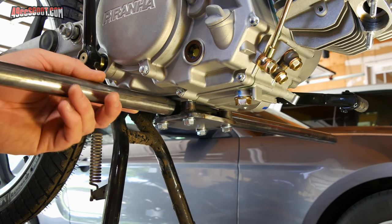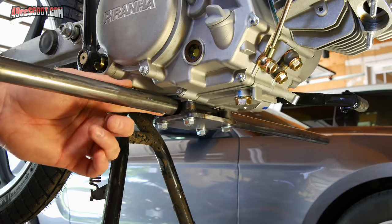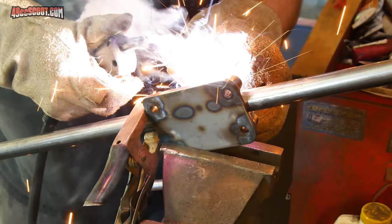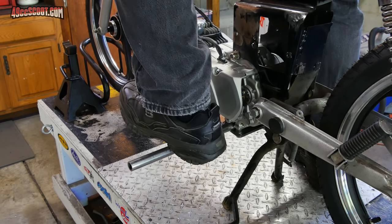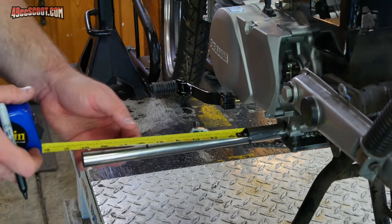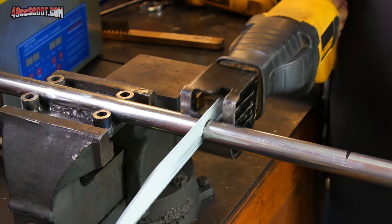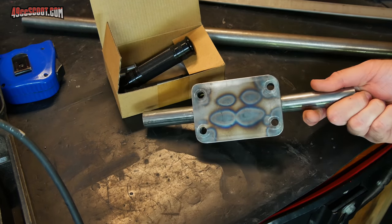Next up I need to get this bar welded in place so it's going straight across. I'm probably going to try and bias it - put it right up against the spacers in the rear just to move the pegs back a small amount, maybe an eighth to a quarter of an inch versus where they'd be if it was centered. I figured out where I'd want the pegs to end with the end basically where I'd want my feet, and I know how long the pegs are so I can use that measurement to figure out where to cut this off.